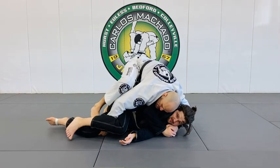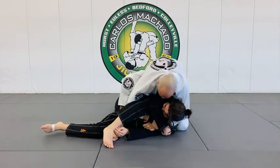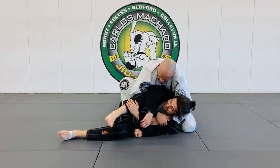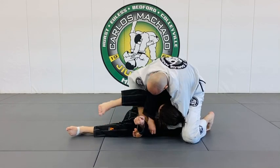Turn him on the side. Throw my leg through here. And then what I'm going to do is I'm going to cradle him right here. And then what I'm going to do is reach and grab my shin.